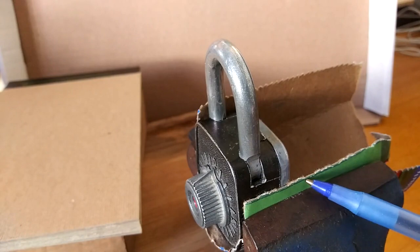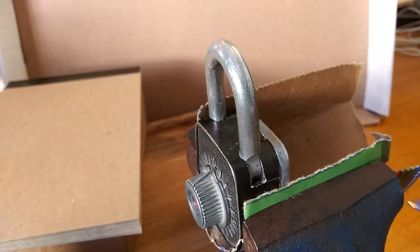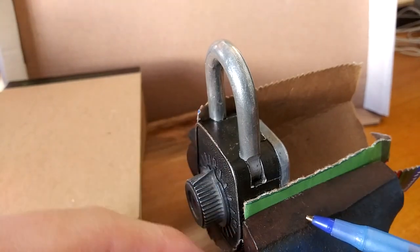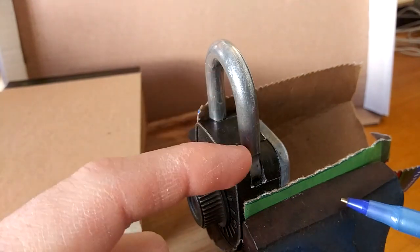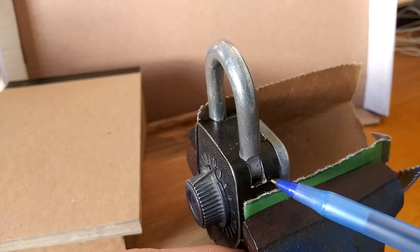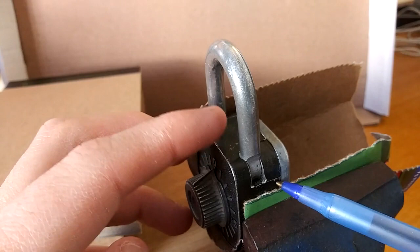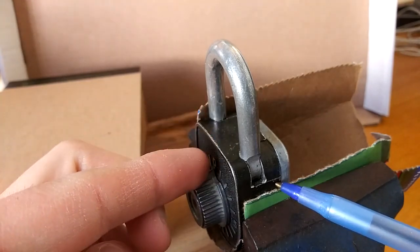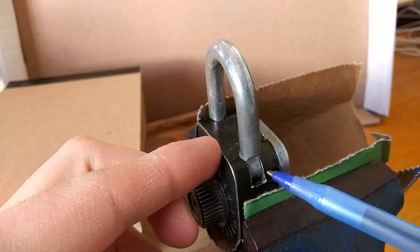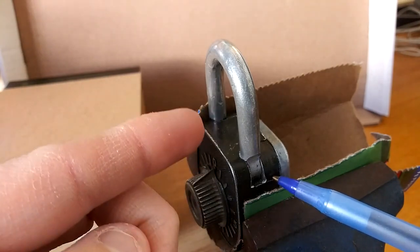I wanted to show you first what's in the vise — actually one of two that I've already decoded — but what I wanted to show you is what we're going to be doing here. So as we're manipulating the labyrinth inside and the stylus is writing on it, on the hinge side of the shackle, what we're going to be looking at is movement from inside the assembly that the stylus is attached to.